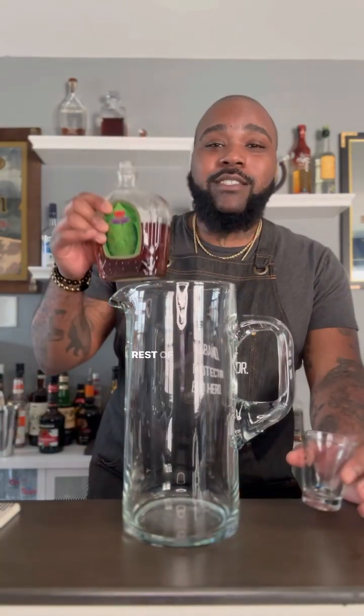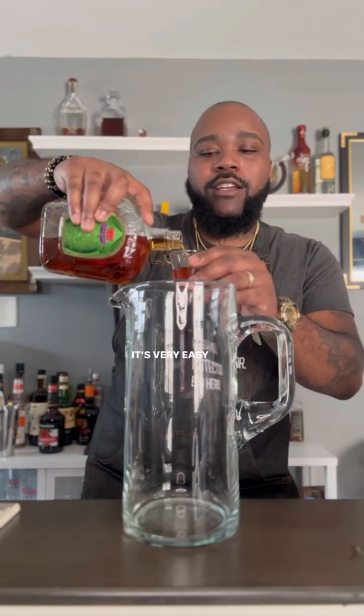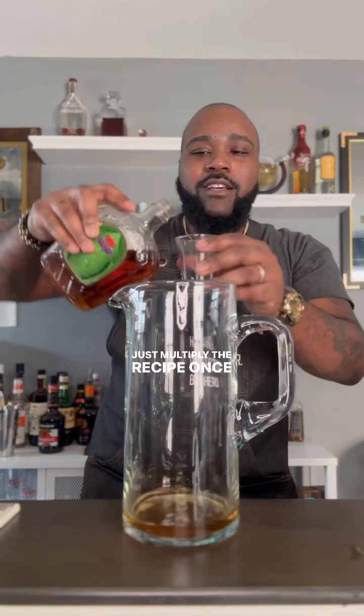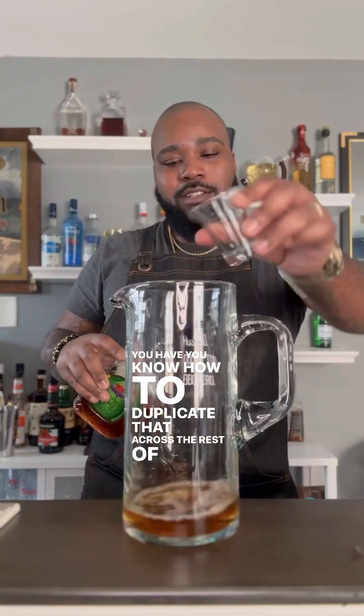Now we're going to make a large batch of my new martini — the Appleton, the Apple Washington, I don't know what to call it yet — but I'm going to utilize the rest of this bottle of Crown Apple to make it. It's very easy to large-batch your cocktails: you essentially just multiply the recipe. Once you know how much of one thing you have, you know how to duplicate that across the rest of the ingredients.